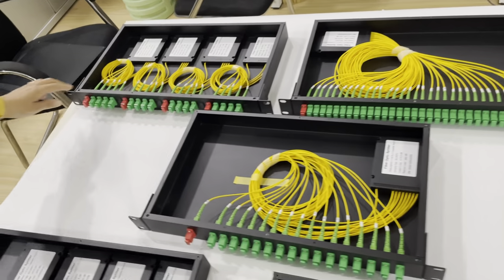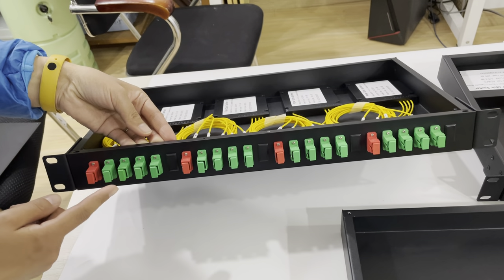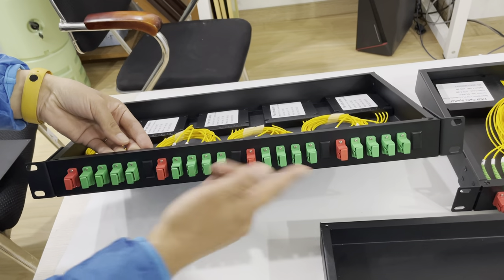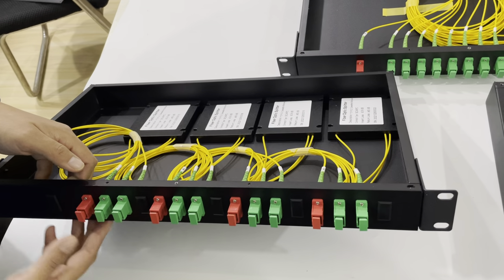You can see from here we make it easy to identify the input side and output side. This one is a 4-way splitter and this one is mounted with 4 pieces of 4-way splitter. Same here, this one is a 2-way splitter and it is mounted with 4 pieces of 2-way splitter.